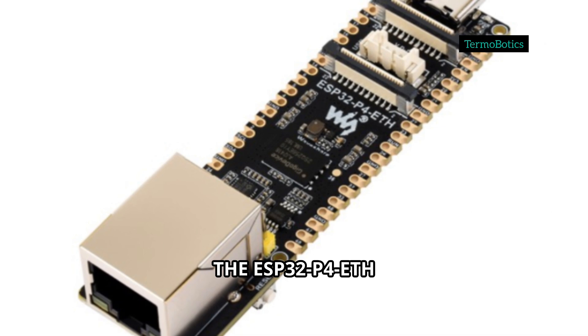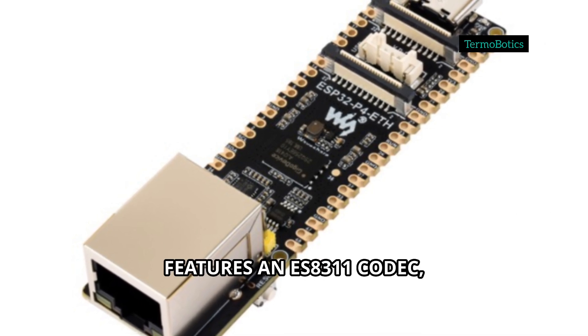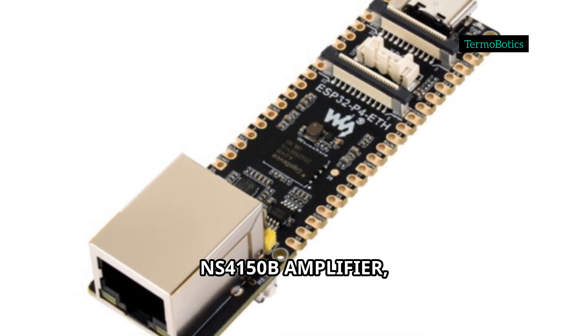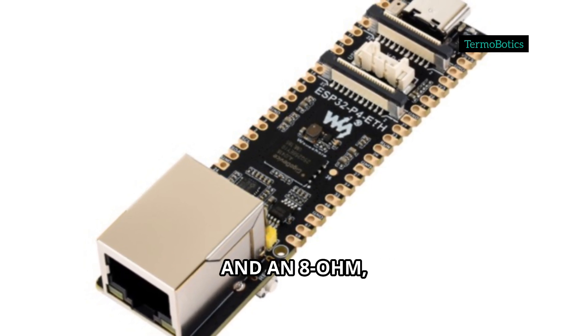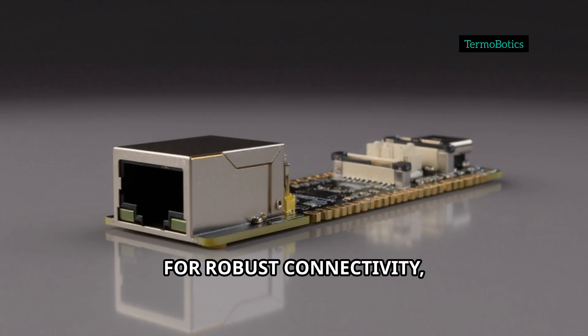For audio projects, the ESP32-P4-ETH features an ES8311 codec, NS4150B amplifier, onboard microphone, and an 8-ohm 2-watt speaker header.